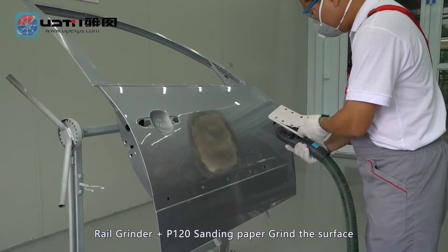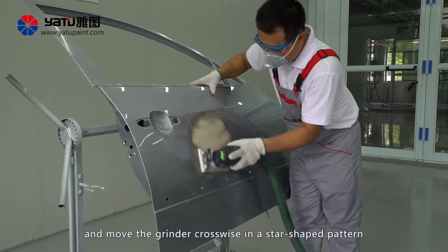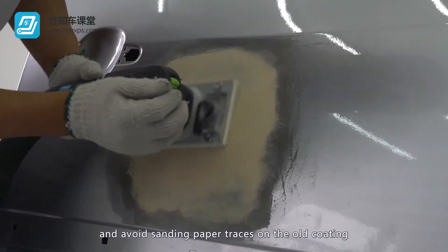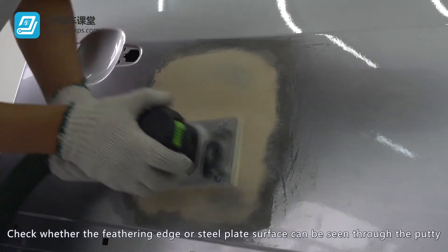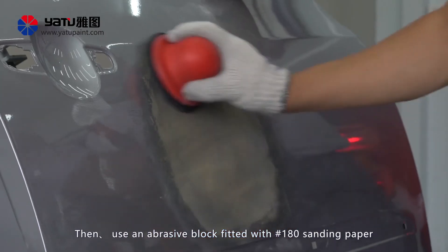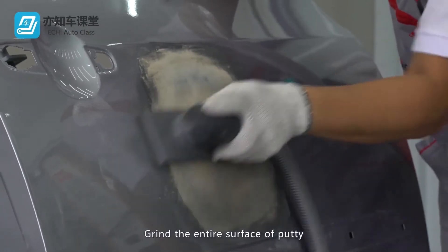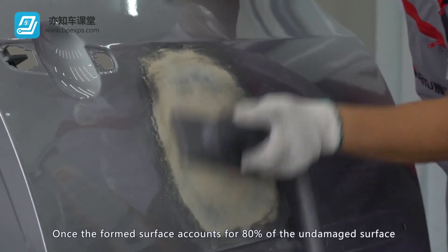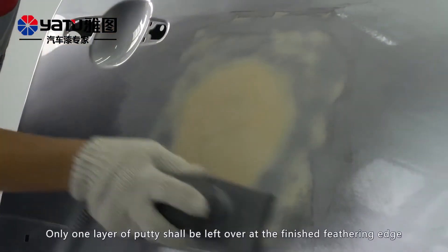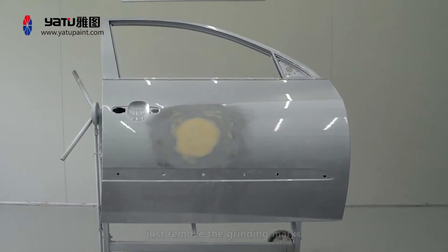Using a rail type grinder fitted with number 120 sanding paper, grind the surface and move the grinder crosswise in a star-shaped pattern. Care should be taken to grind the putty surface only and avoid sanding paper traces on the old coating. Check whether the feathering edge or steel plate surface can be seen through the putty; if yes, stop grinding to avoid over-grinding. Then use an abrasive block fitted with number 180 sanding paper to polish the surface manually. Grind the entire surface of putty. Once the formed surface accounts for 80% of the undamaged surface, check the visibility of the feathering edge and continue grinding until the entire feathered edge is visible through the putty. Only one layer of putty shall be left over at the finishing feathering edge, to form the same shape as the original undamaged surface.